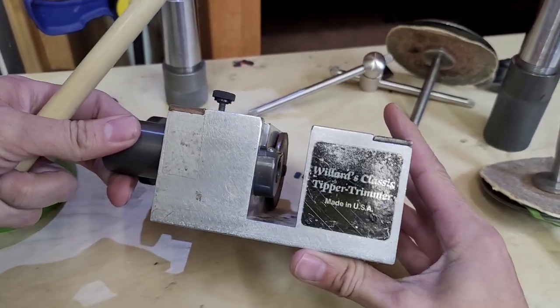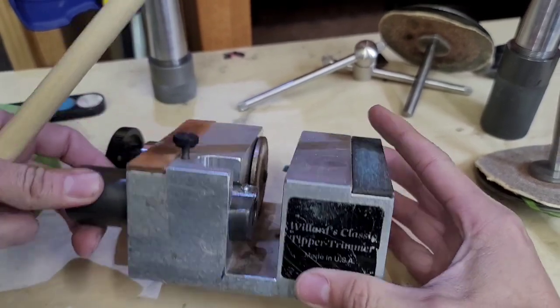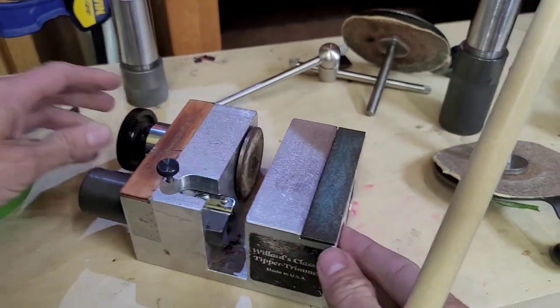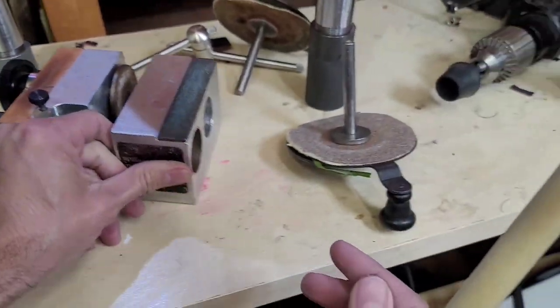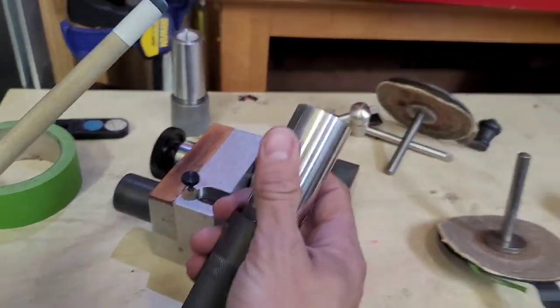Here is a fairly old Willard's Classic Tipper Trimmer, made in the USA. I don't believe they make these anymore, but it's basically a billet aluminum block for putting tips on pool sticks.